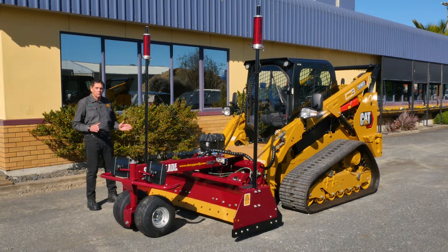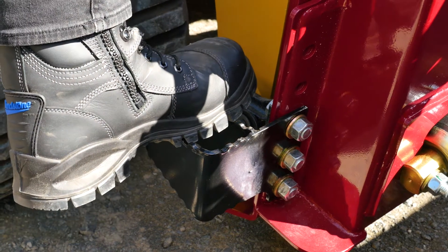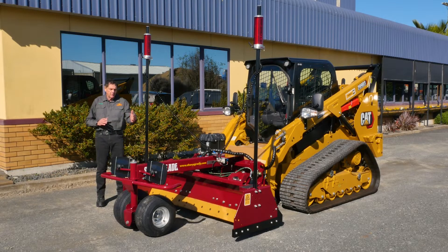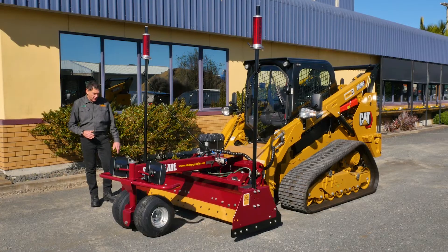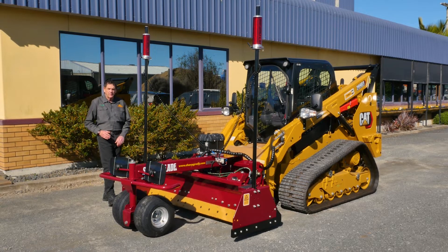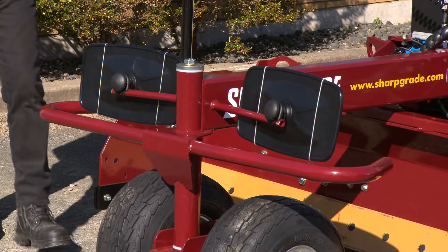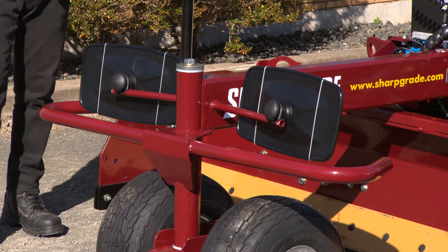Like all Sharp Grades, it has an easy access step so you can get in and out of the machine without an issue. It has twin parabolic outward-mounted mirrors. These mirrors are placed so you can get a view of the blade and the side wing, because if there's going to be an area that you hit, it will always be the tip of the wing. So if you can see that, you can grade with confidence — that's why they're positioned outwards. The protector means you can go past rebar and things like that without hurting the mirrors.